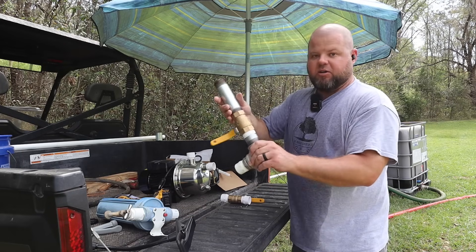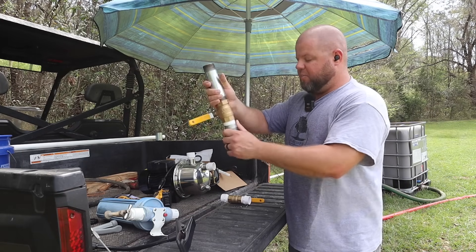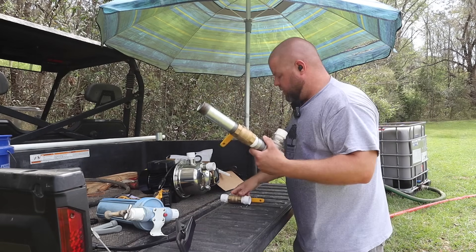I've bought a bunch of fittings — I'll explain this in a second. I'm about to Teflon tape up and screw everything together. This is going to take me quite a while.